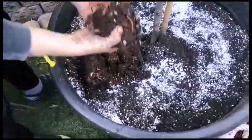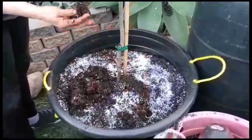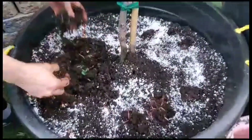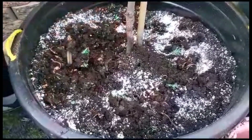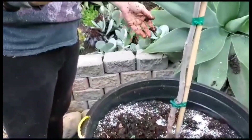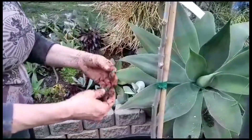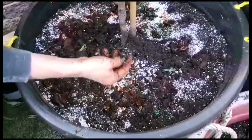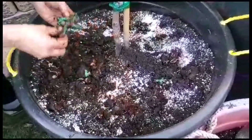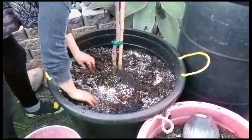I'm adding my worm castings but there are worms in it, which is fine because there's lots of stuff in this pot that the worms can eat. I'm mixing all the worm castings in right now. You see this stuff here — that's from Starbucks, the free used coffee grinds. It comes in a supposedly biodegradable bag, but it doesn't really degrade well, so I don't throw that in there anymore.